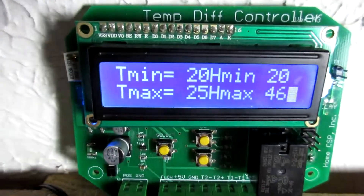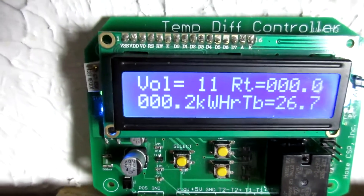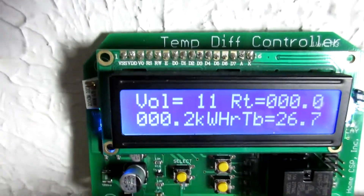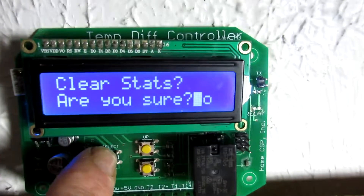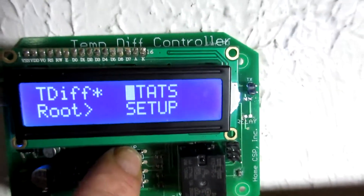Right now we can see our max — it's probably our current max — and our stats here. Already 0.2 kilowatt hours. We have not even a tenth of an hour of run time yet. So, a little demonstration there of the statistics.